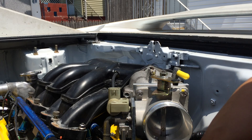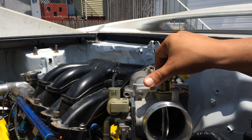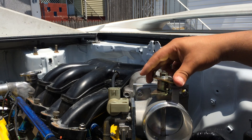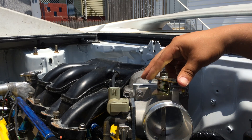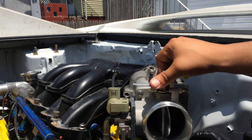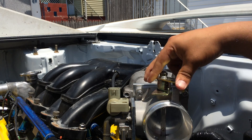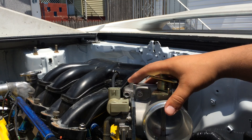I'm going with a MAP sensor because I'm using a standalone which I can tune. From what I've been reading, a mass airflow sensor is a lot easier to tune but it's also very expensive compared to a MAP sensor, where I can pick up a GM MAP sensor for $15. That's the main reason why I went this route.